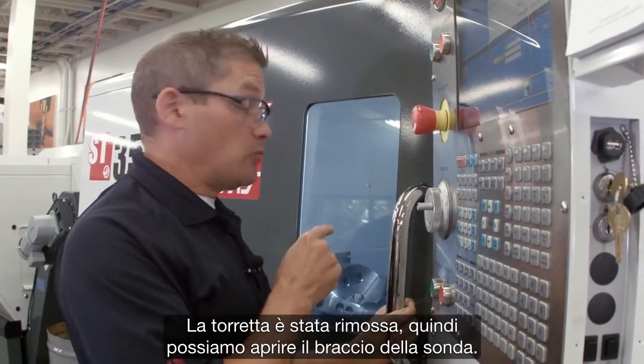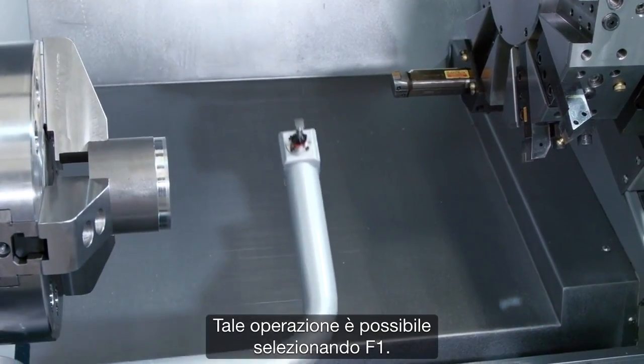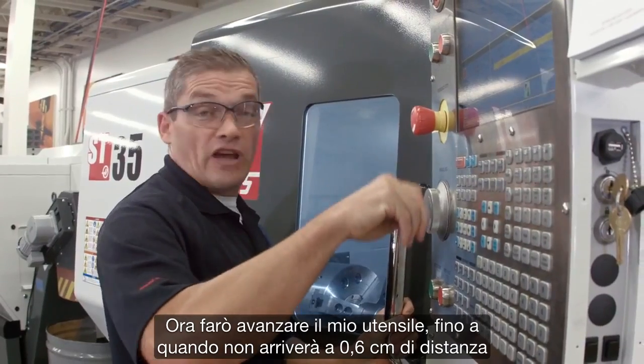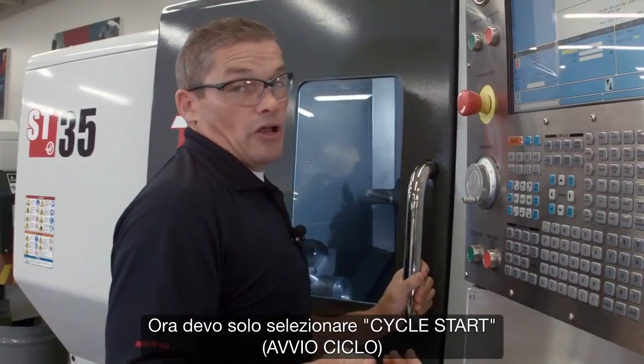The turret is out of the way, so we can deploy the probe arm. I do that by pressing F1. Now I'm going to jog my tool over until it's about a quarter inch diagonally away from the probing tip. Then all I do is hit cycle start.